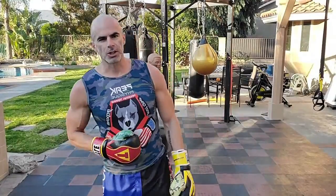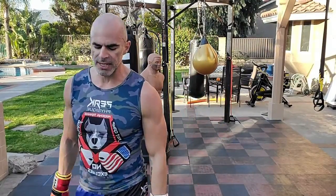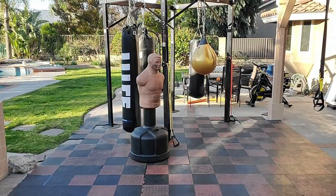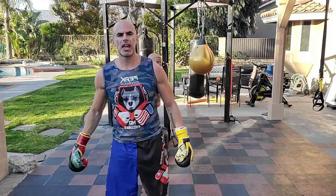We're going to do a squat thrust, two push-ups, two punches, then stand back up. So in the plank position you'll hit your two punches — squat thrust, two push, two punch, jump in, stand up. We want a fast pace here. I'll show you in the air and on the bag — fast pace exercise.